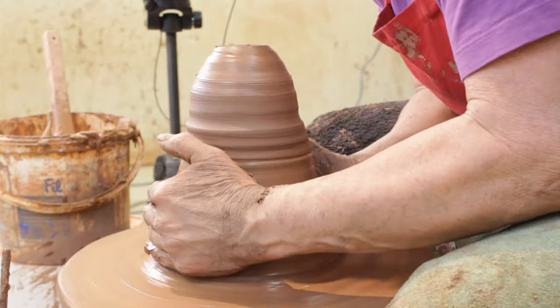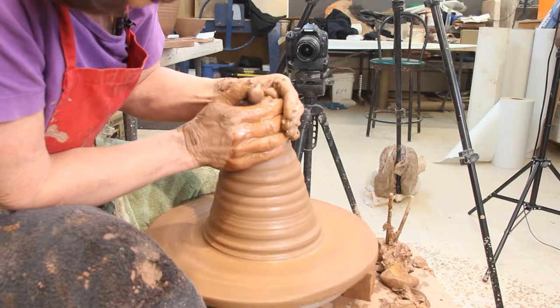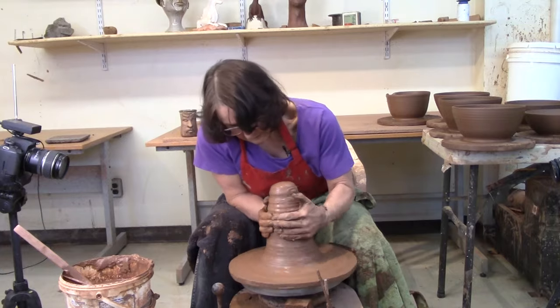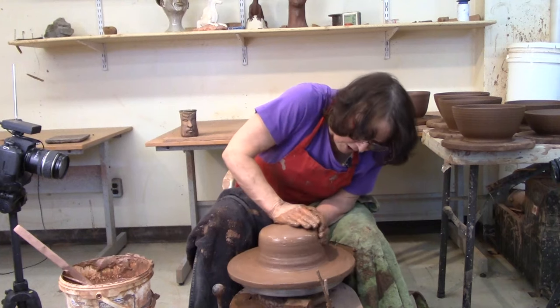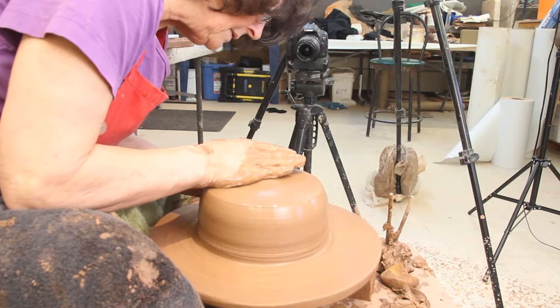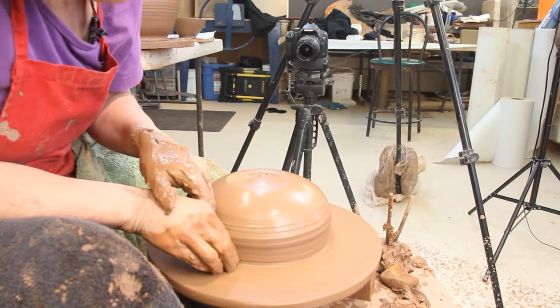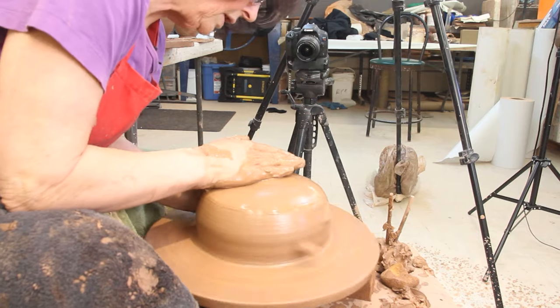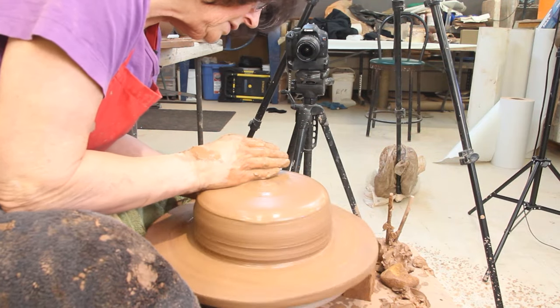I'm going to coat it up a little bit and then push it down and then turn it into a bowl. I'm going to make a shallow bowl, so I'm going to give it a wide base. I talked about bowls in the link below — I made some tall ones and some shallow ones. When you're done watching this, you can check them out.